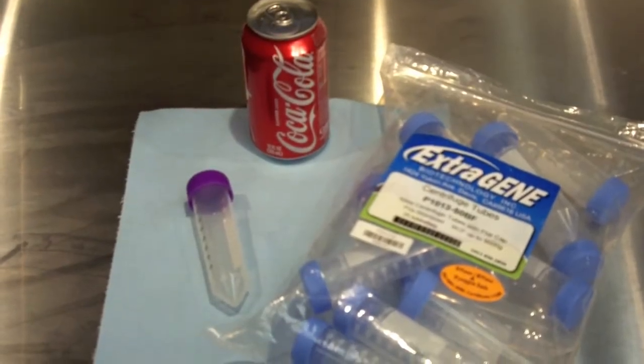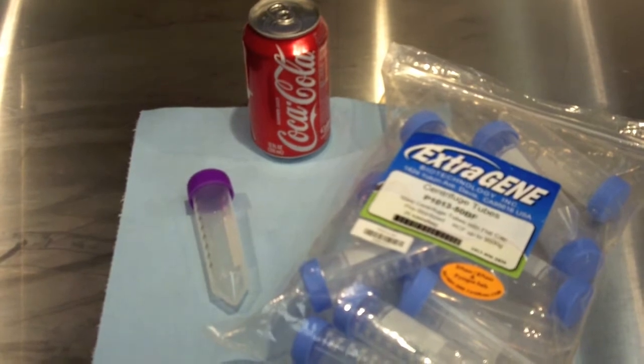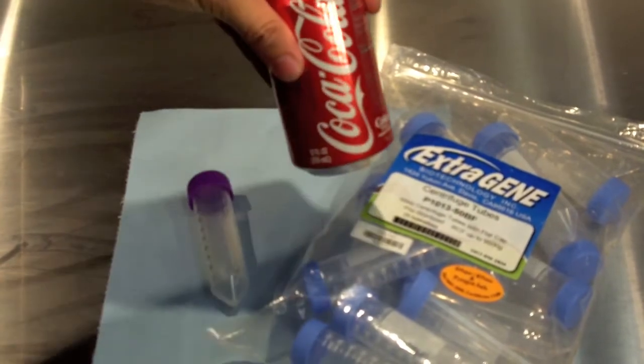What we are going to be doing today is testing how well a centrifuge tube seals against pressure. A very quick and easy test you can do in your own lab is to simply use a can of Coke.